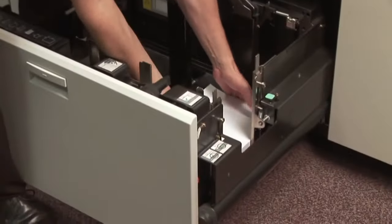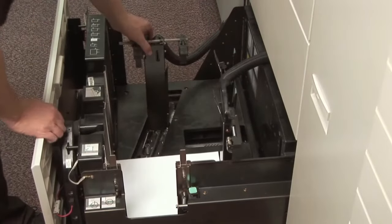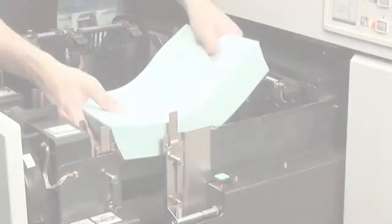You can also print using single sheets. This enables you to choose any number of colour combinations for your forms – in this case, a white front sheet, a green middle sheet and a blue back sheet.